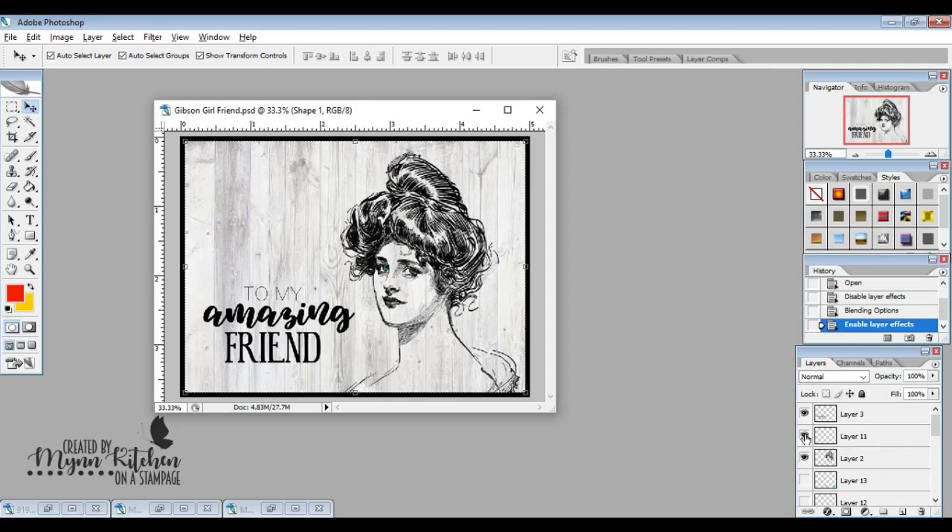I started by coloring in the eyes, choosing blue because it goes well with all hair colors. Then I layered on other things — I filled in the skin with white first because I didn't want the wood grain to show through, then I added some color, changed the opacity a little, and added a darker shade for shading where the lines are. I love these images because it makes shading so easy.